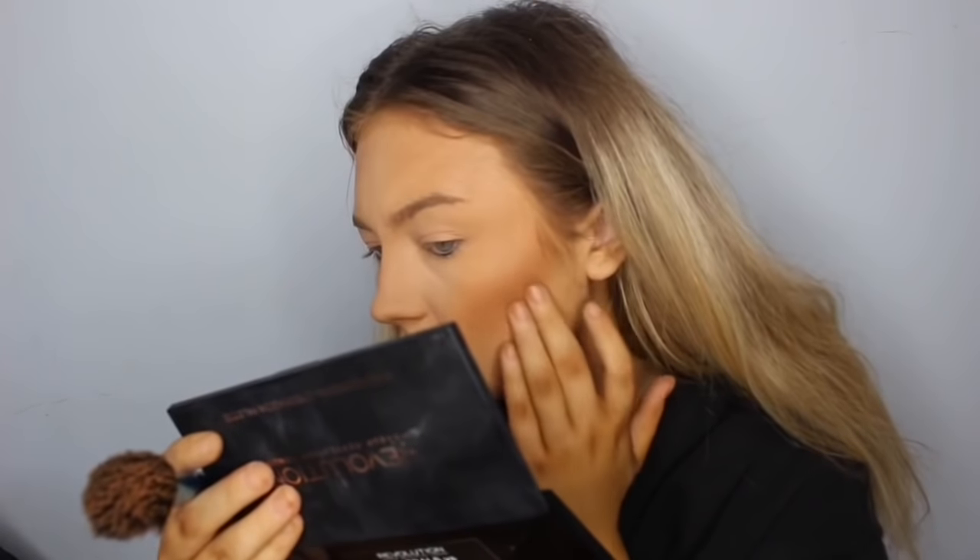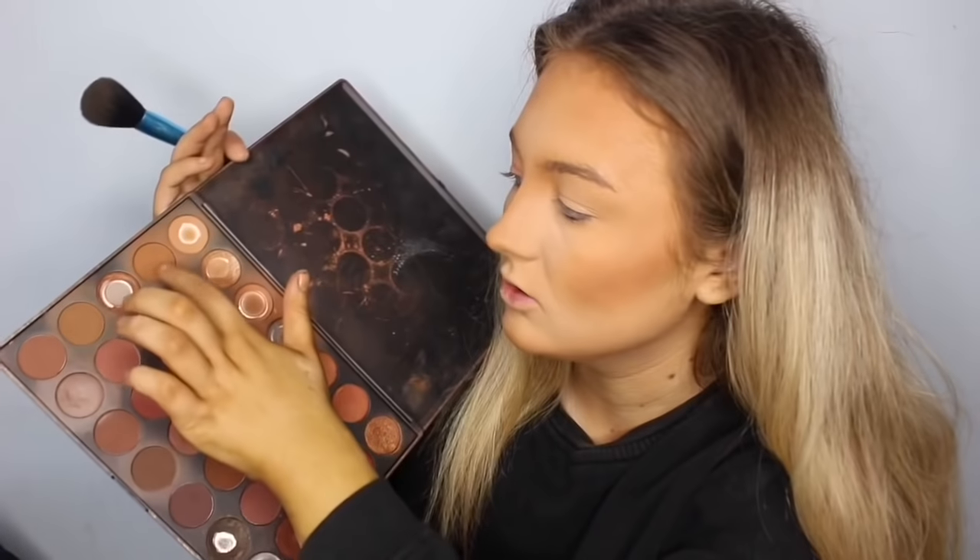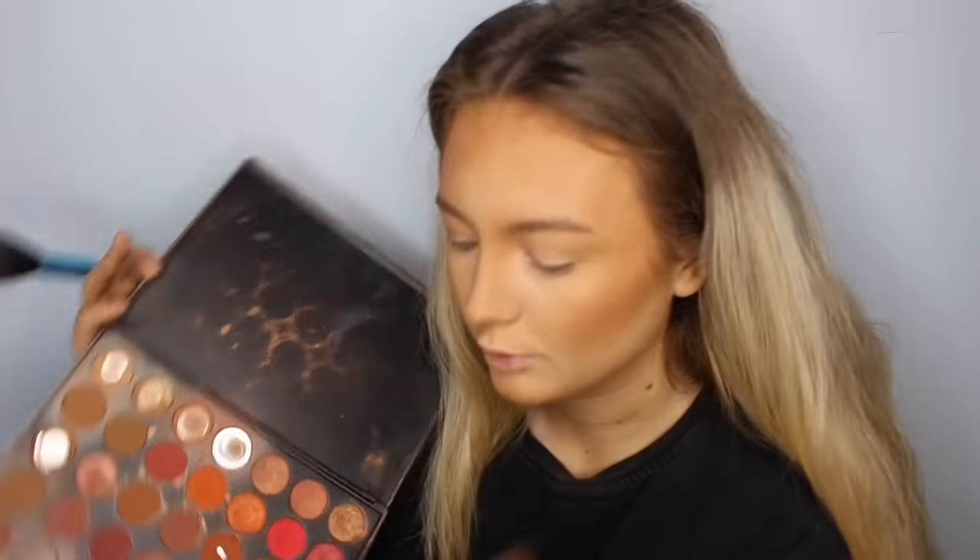Oh, why is it going patchy? It's probably because the brush is still a bit damp. I love that for me. You probably think I'm putting way too much on but I don't care because I like it. To bronze my skin up even more, I take my Morphe palette and use a mixture of two shades to bronze it up a bit more. I'm really confused why it's going patchy on my cheek — it looks horrendous. The one time I film my video and my face goes patchy for no reason.